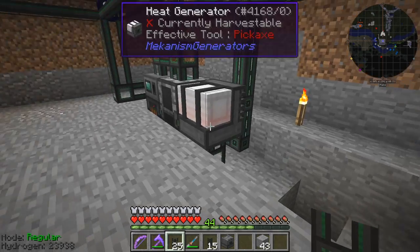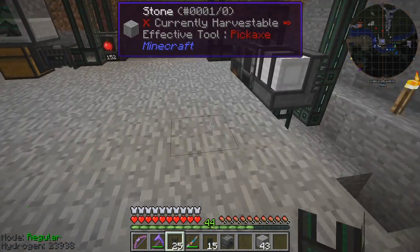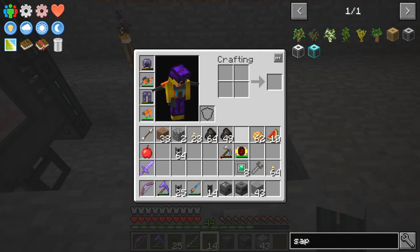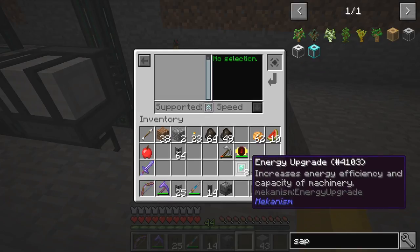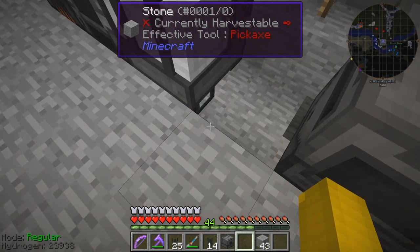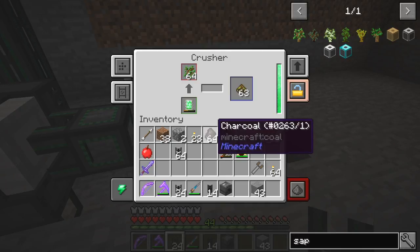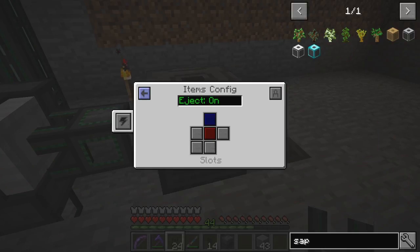I haven't bothered with speed upgrades because those also use more power. I'm getting a very little power in but probably enough to carry on, and this is getting a little bit of extra power over time — slowly going up. Now I'm going to do the same thing again, this time using exactly the same principle for the saplings to make biofuel. I want to put an energy conduit to power the crusher. I'll put the crusher down on top of here and make sure I put the energy upgrades in first.